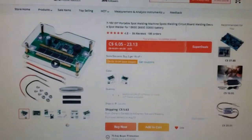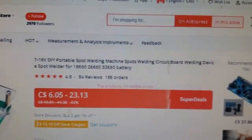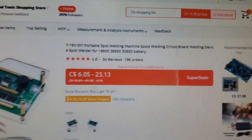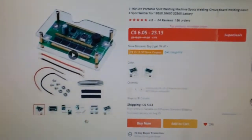I decided not to go with the Samsung 25Rs because they're just out of my price range, and if I want to have my Leo up and running anytime soon I'm gonna get some different ones. Here's what I'm gonna get: a spot welder, some nickel, and the batteries. The spot welder is a 7 to 16 volt DIY portable spot welding machine — a spot welder for 18650, 26650, and 32650 batteries. I watched another YouTube video of a guy using this and it worked out really well, so I'm going to buy it.